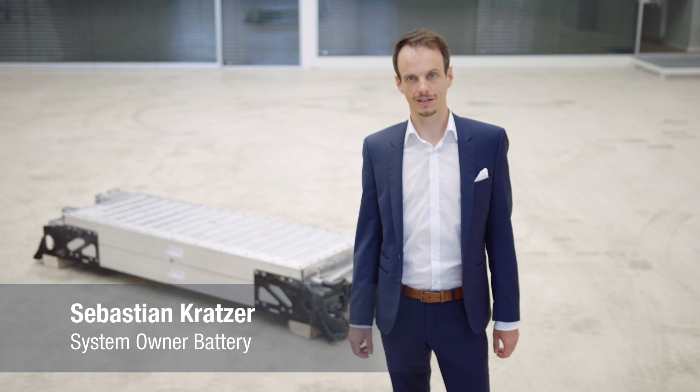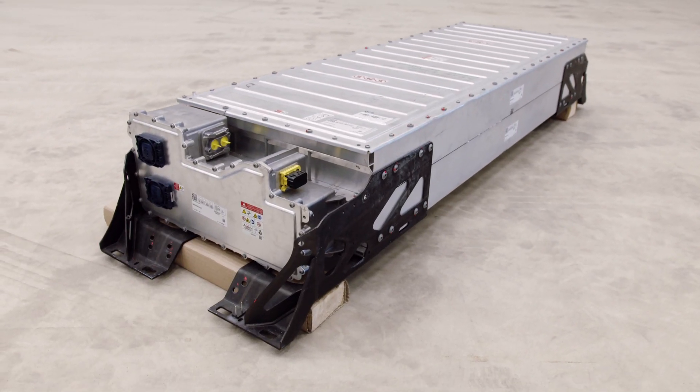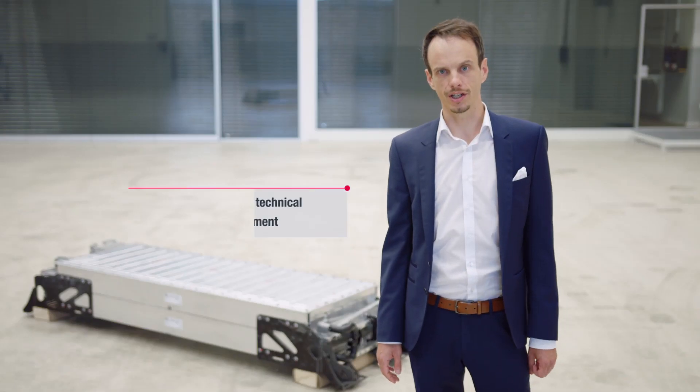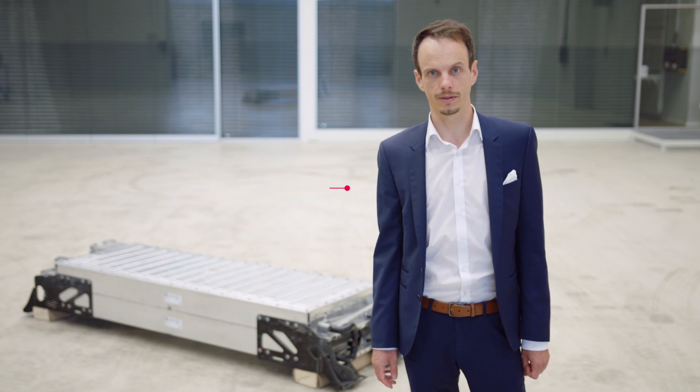Hello together. I'm Sebastian Kratzer, System Owner for Batteries at MAN. I'm very proud not only to present our new battery, but also to represent a hard-working and passionate engineering team who has worked very hard in the last years to bring this battery to the street.